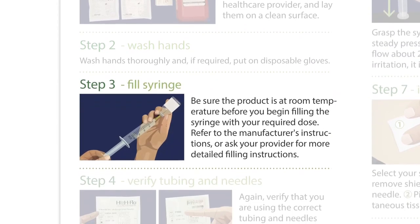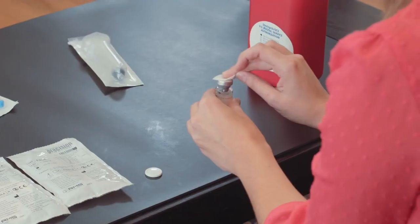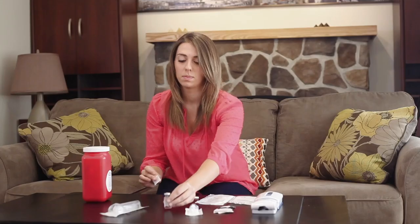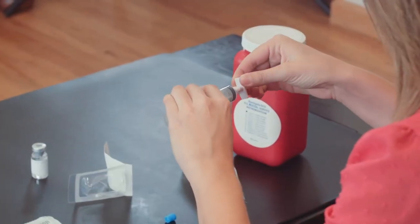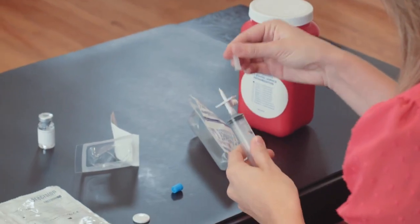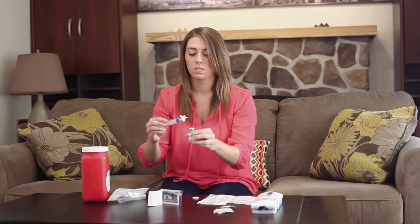Step 3: Fill syringe. Be sure the product is at room temperature before you begin filling the syringe with your required dose. Refer to the manufacturer's instructions or ask your provider for more detailed filling instructions.